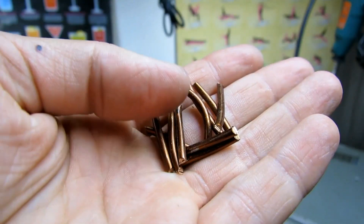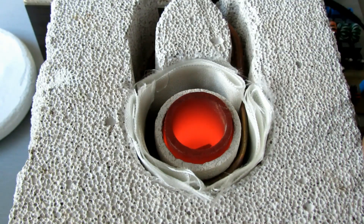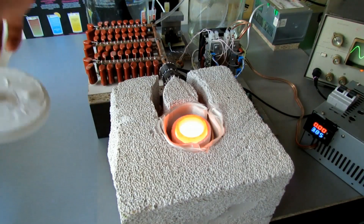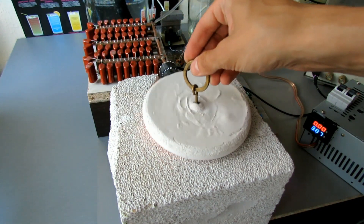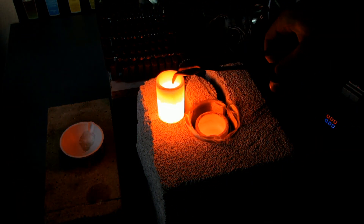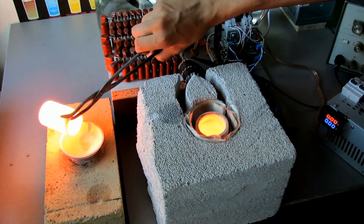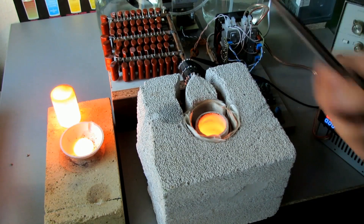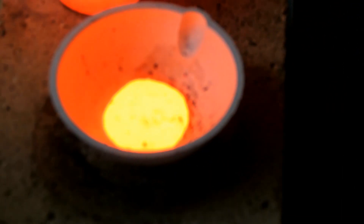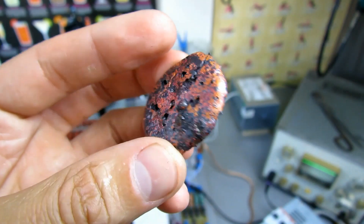Now we can return to the smelting of copper, which failed the first time. We wait until the insulation burns out, then cover everything with a lid. A minute later, an interesting picture is seen — copper has melted. The temperature at the crucible is much higher than 1080 degrees.